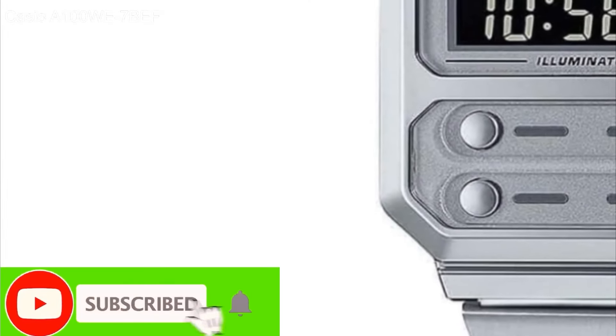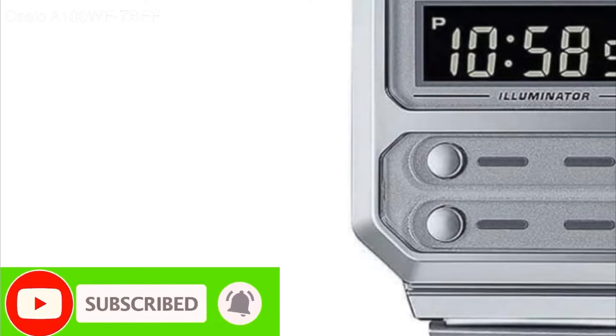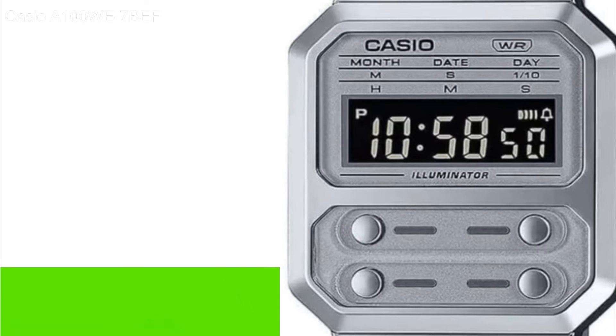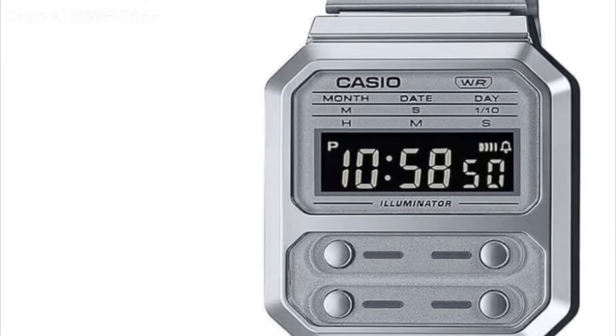Welcome back to the channel. My name is Chris and I'm a gorilla in the wrist. Today we're looking at a Casio reissue of the A100, a watch with an iconic film tie-in. But is it any good?